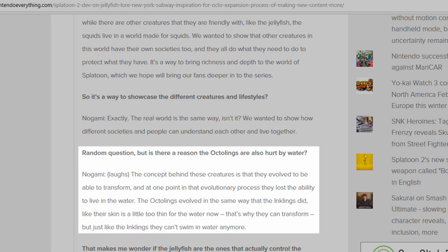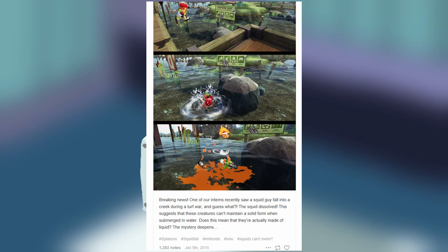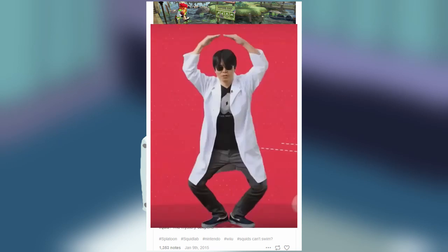But here's an article relating everything about it anyway. The explanation is basically that their skin is a little too thin for the water. I'll spare my viewers the effort of hunting down this article themselves and include the link in my description. In addition, I also found another canon piece of material from the Squid Research Lab, which is run by Hisashi Nogami, the producer of the Splatoon games and the same guy who provided the canon reason why Inklings and Octolings can't swim.